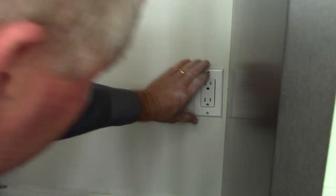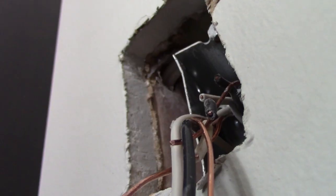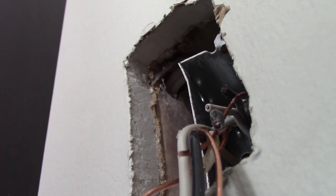Put the plate on — it covers the whole hole I made, so it's perfect. Just got to put those plate screws in. Now over to the existing outlet.